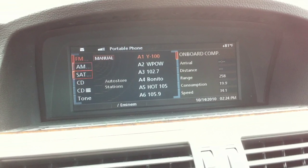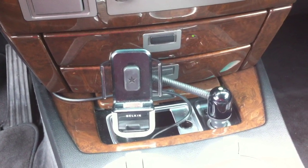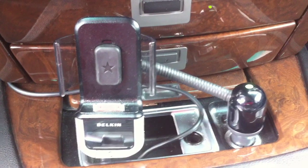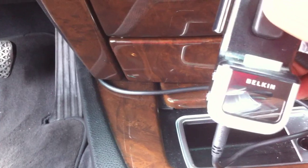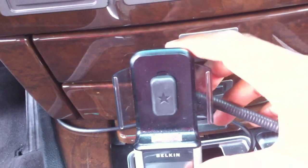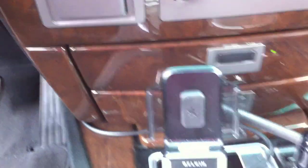Right now we're on an FM station and down here we have the Belkin. We charge it into the cigarette lighter and directly underneath it you have an auxiliary input which allows you to plug in the mod. This works out pretty well because you have little wings on the side that kind of hold the phone in place.